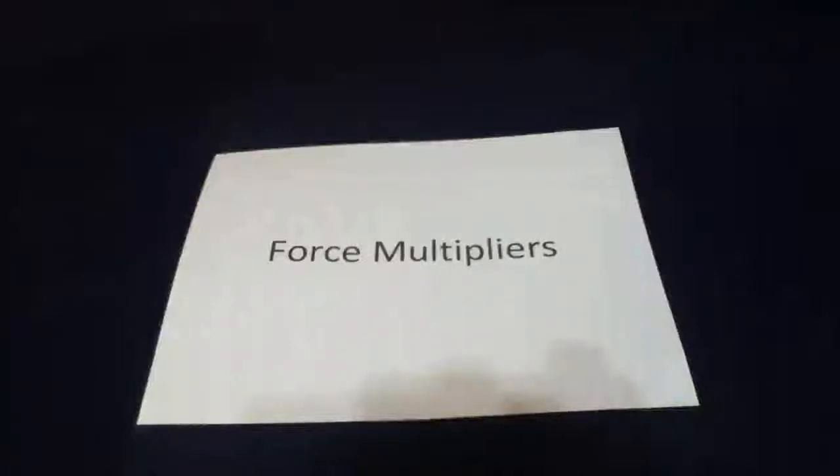Hello and welcome to all my wonderful subscribers and guests of this channel. I'm hoping this video is going to be quick and I'm going to talk about force multipliers.